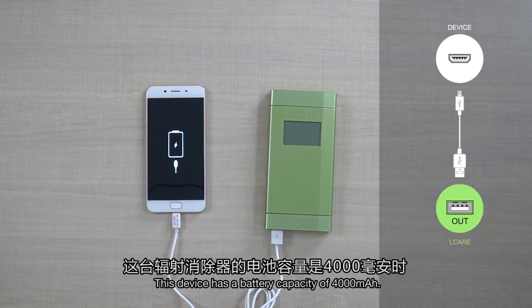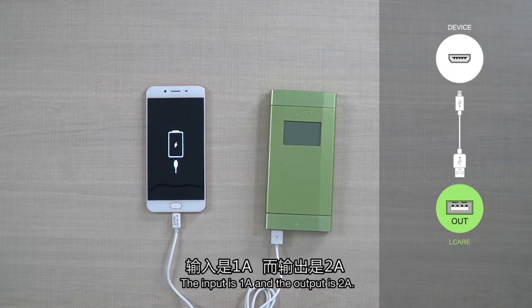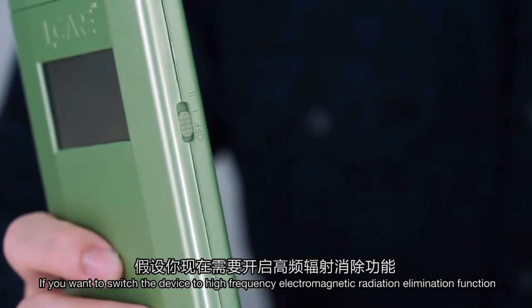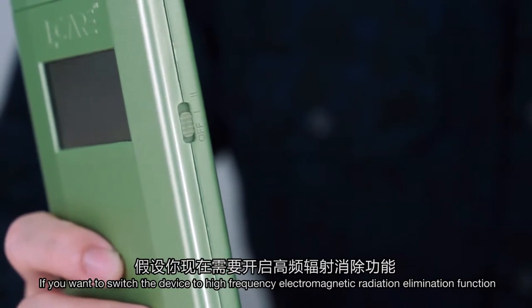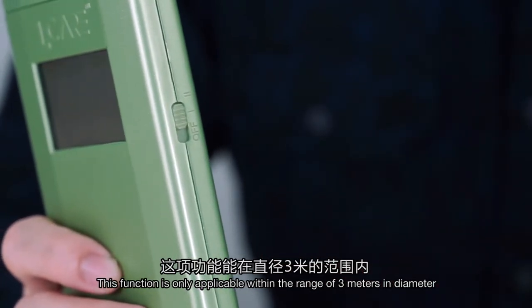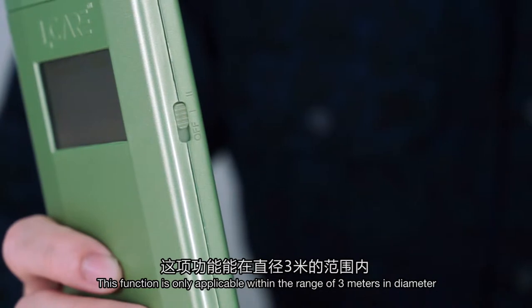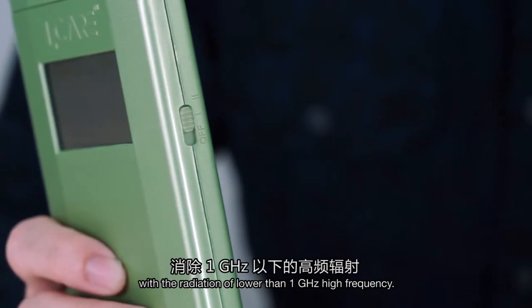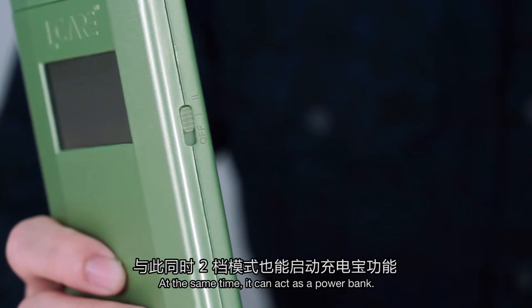This device has a battery capacity of 4000 mAh. The input is 1A and the output is 2A. If you want to switch the device to high-frequency electromagnetic radiation elimination function, just push the button to mode 2. This function is only applicable within the range of 3 meters in diameter with radiation lower than 1 GHz high frequency. At the same time, it can also act as a power bank.